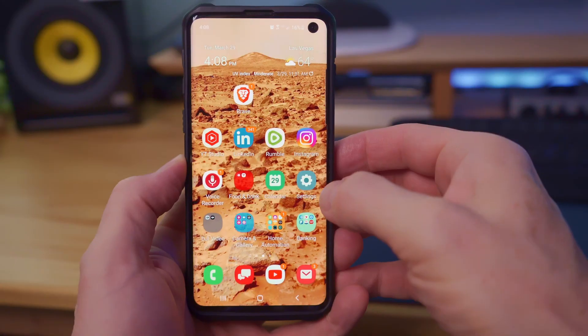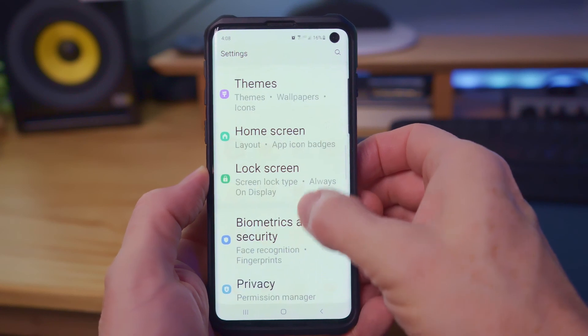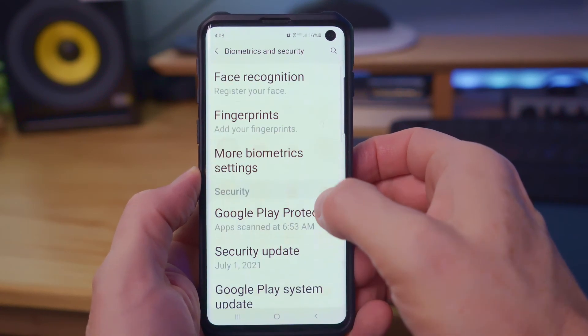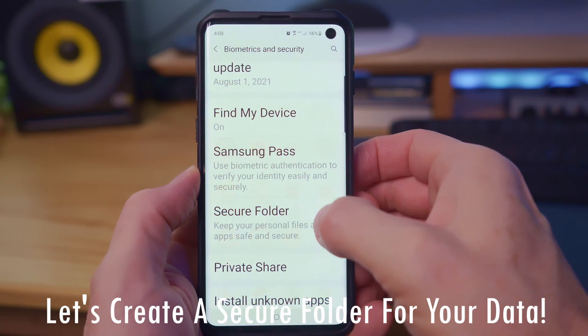So the first thing you want to do is go to Settings on your phone, then go to Biometrics and Security. Next, look for Secure Folder, click on Secure Folder, and then hit Agree.